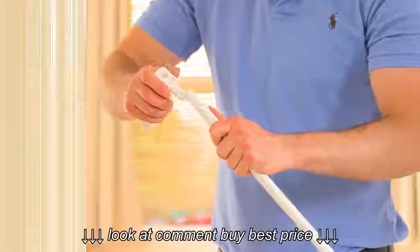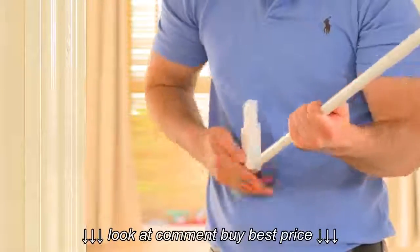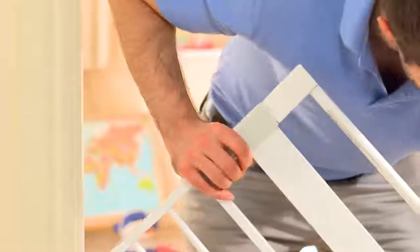If you are adding an extension, you'll need to do this first. Just slot the double-ended linkages into the extensions and either side of the frame to create a wider frame for your gate.